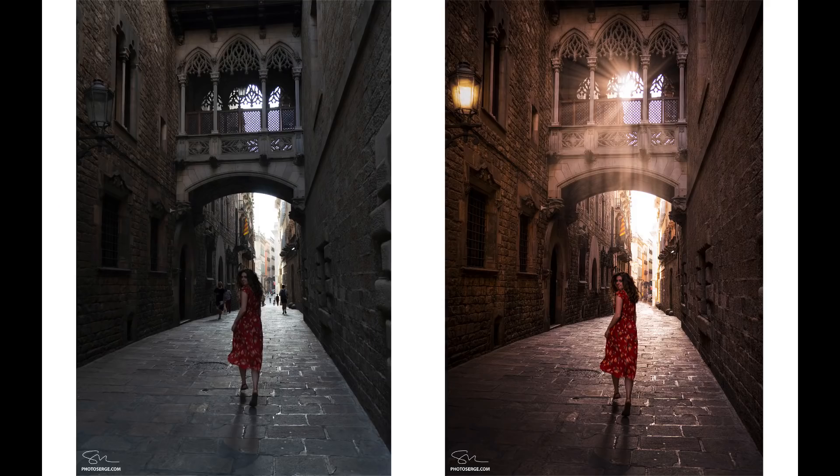Hello everyone, I'm James Chiu. In this video, I want to show you a really cool trick in Photoshop where you can add some light rays, add some dust, some light effects, and erase elements, and just make an outdoor portrait awesome.